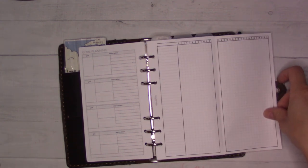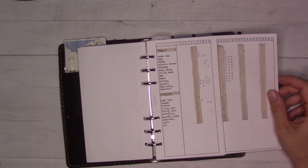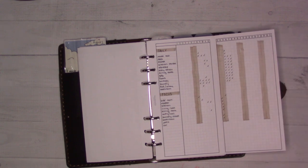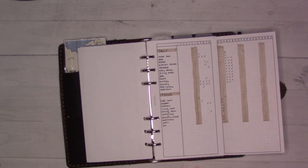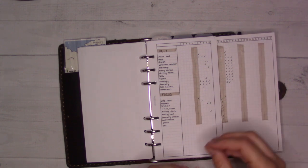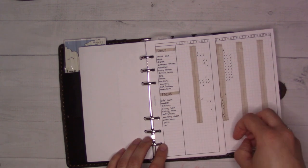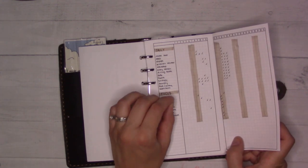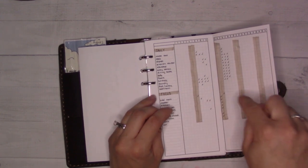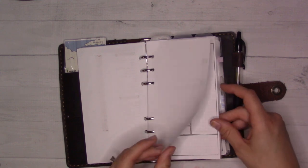This is like my cleaning schedule — a monthly habit tracker insert. These inserts are all from my shop, GanchiPlans.com. This is how I keep track of my cleaning routine. There are things I'd like to get done every day, and then I try to focus on a room at a time. Ideally I'd get all the cleaning tasks done in one room and then move on to the next.